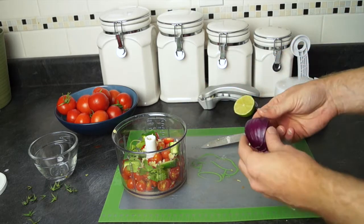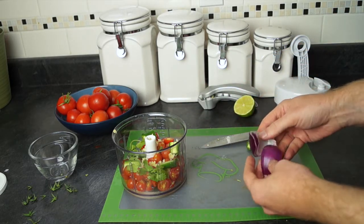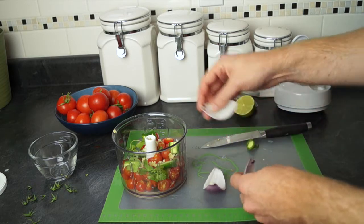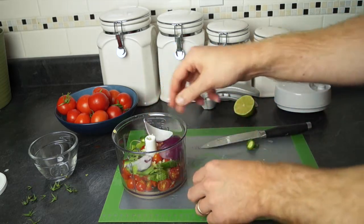It's going to taste great. And finally, you want to put about three slices of a quarter of an onion in there. You don't really have to cut that up if you don't want to.